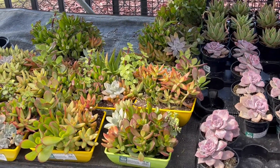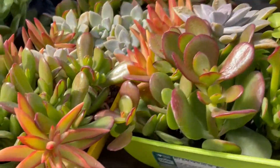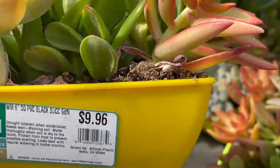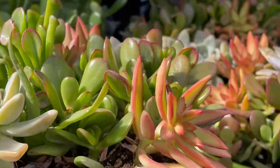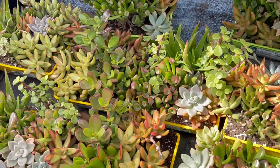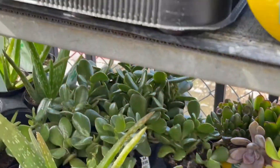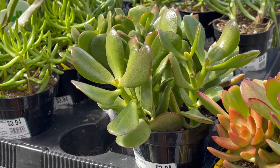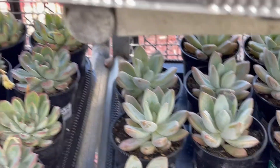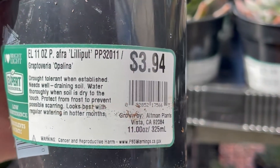They have this succulent container that has six to eight varieties of succulents and it's about ten dollars. Their echeveria opalina in a four-inch container is three dollars and ninety-four cents.